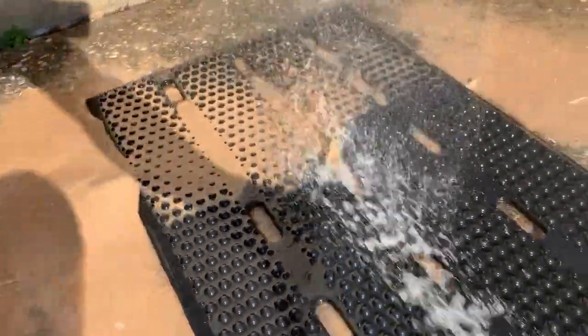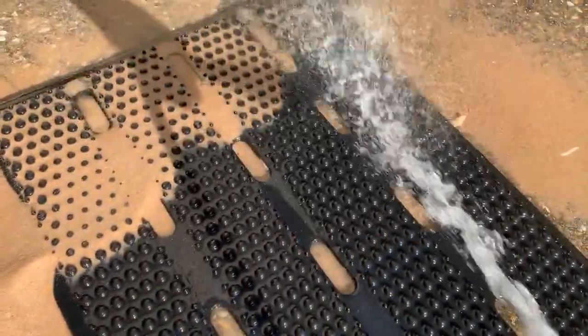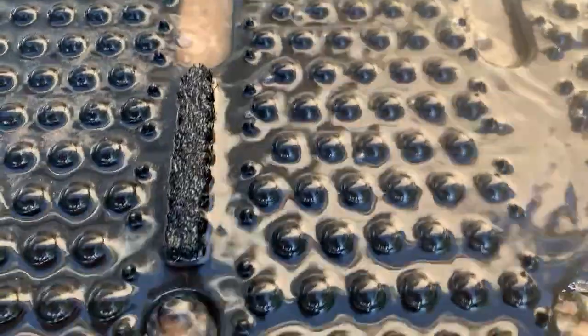Spray off this back section here — high pressure water, low pressure water — wash them off. You can see the brushes stay in there nice.